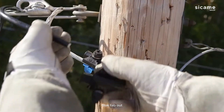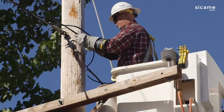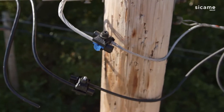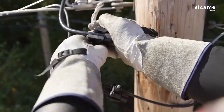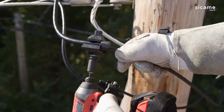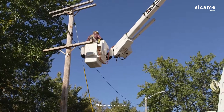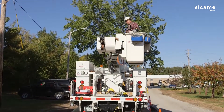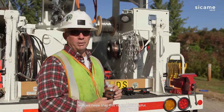Blue tab out for the coated cable. Blue tab out. Thank you for your attention and we hope that this video was helpful.